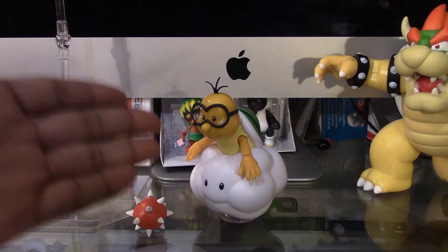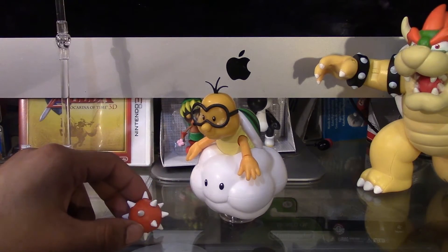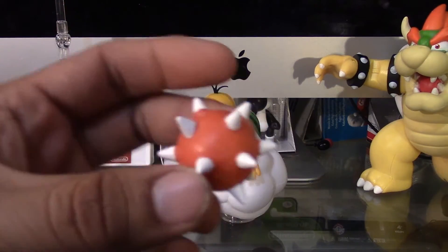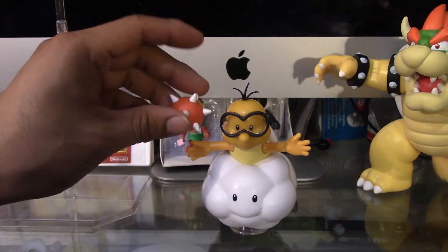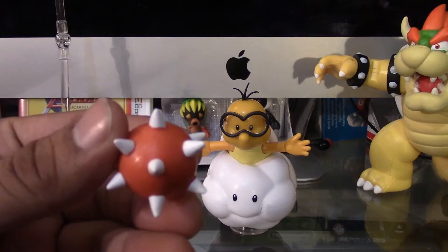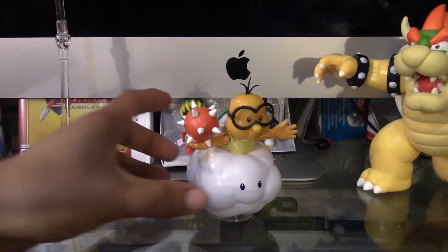Alright, so here's Lakitu out of the box. And before we take a closer look at him, let's take a closer look at the accessory. Really nice. And in case you're wondering, no, he really can't hold this unless you turn his hand and try to balance it on his hand. So yeah, he has no holes for you to plug this in. I'm going to try to balance it. There you go.